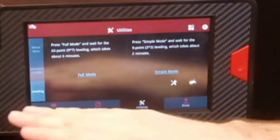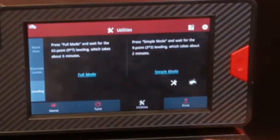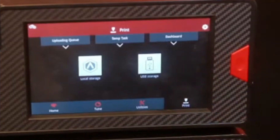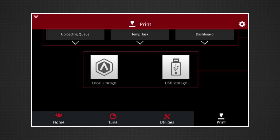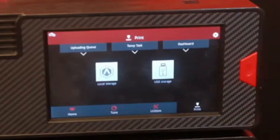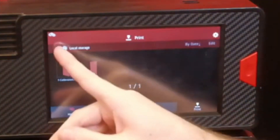That's it for the manual leveling via utilities. Then lastly, the print screen works pretty much the same as the Pro 2. You have USB access and local storage. I can either run g-codes off the USB drive that plugs into the top, or connect the machine to a local network via ethernet or wireless, push g-codes directly to the display itself, and then pull them off of local storage.